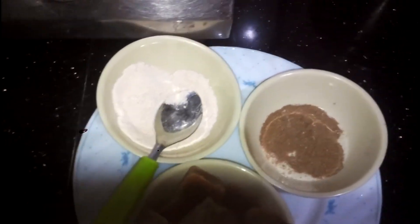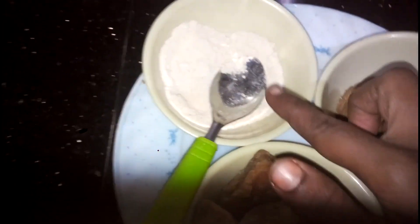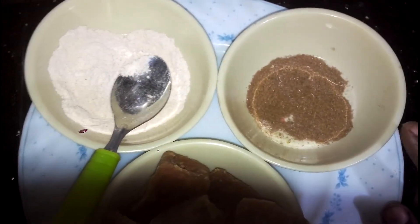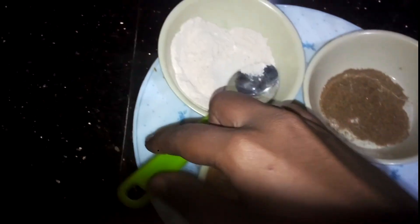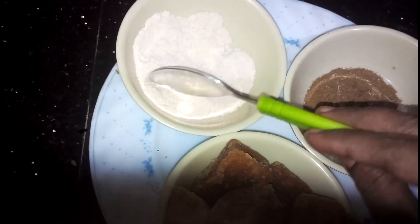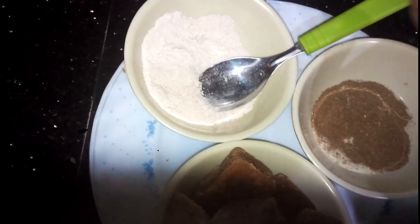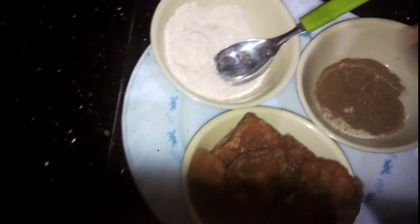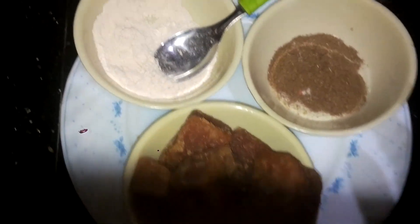We will add 200 grams of sugar in the pan. We will add a little bit of sugar in the pan. I will use a teaspoon of the pot and then put it on the pot.